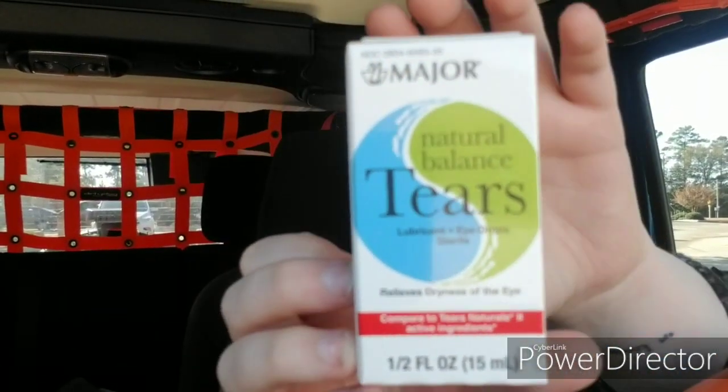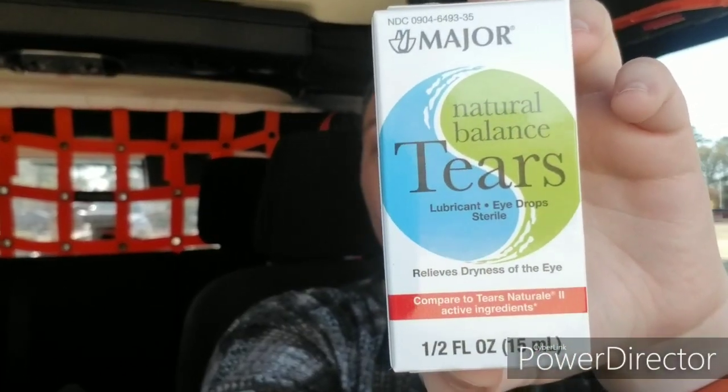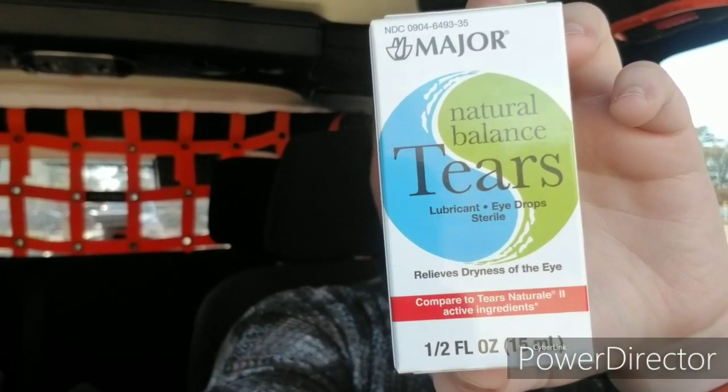Then I got some of the Natural Balance Tears — I got four of those, because I am always needing eye drops. I look at a computer for at least nine hours a day at work, so eye drops are very needed.